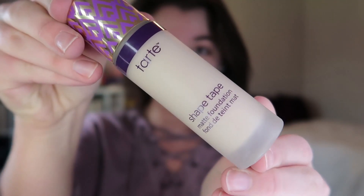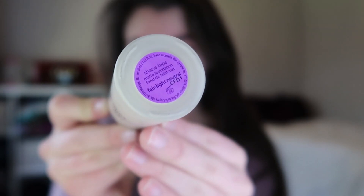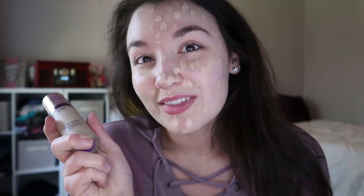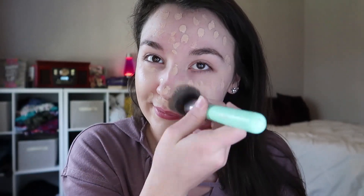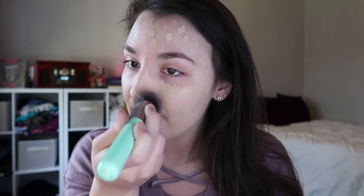We're going to start off with this Tarte Shape Tape, which I'll put on to help shape my face. Here I am just dotting it on my face, making myself look like I have smallpox, doing my little dance. Now I'm going to take this size 3 brush and just push it all into the skin — all around, underneath the chin. You've got to get to all the areas, make sure it's evenly spread.